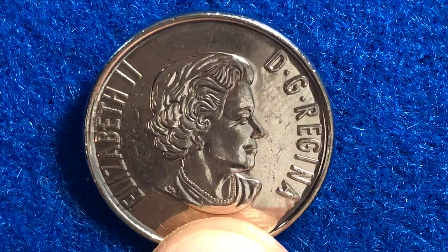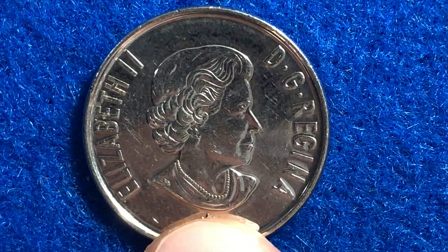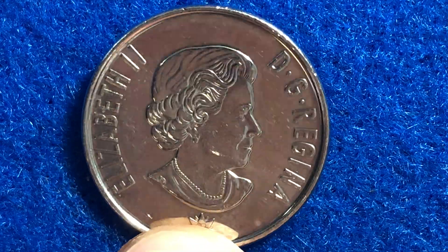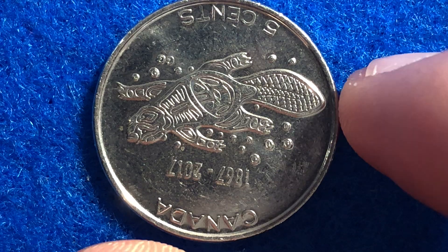This coin does have a very nice mirror-like finish to it. There were some other coins made in 2017 for collectors, so please do check out — you might have a proof coin or a brilliant uncirculated 2017 Canadian nickel.